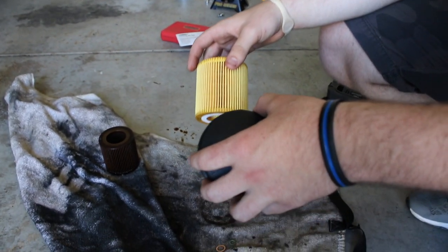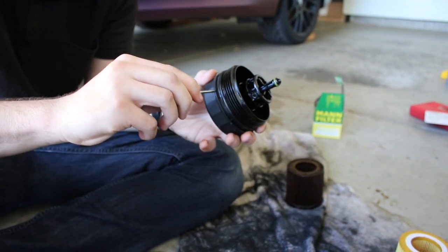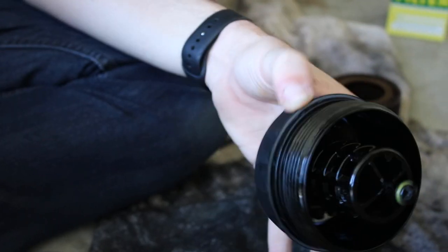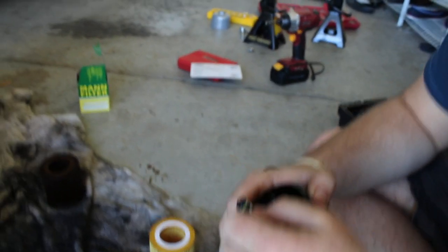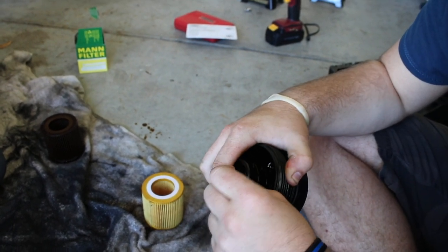He's taking off the o-ring right now - that's something that needs to be done. It just slides off. Unfortunately something broke - that just happened and we were recording. Let's not spend 20 minutes on this one part of the video.